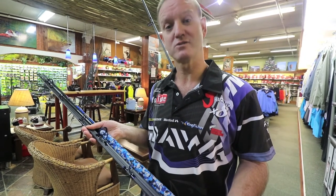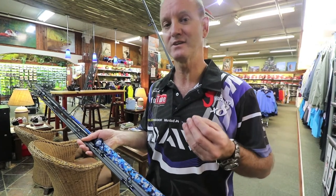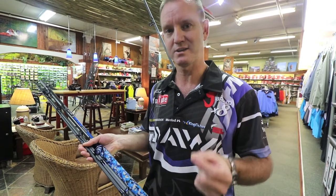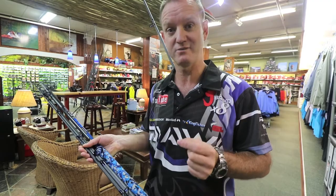Nowadays they don't do it that way. They utilize a different concept as far as manufacturing lighter and stronger rods, and this is where the Poseidon range of Azure rods have started.